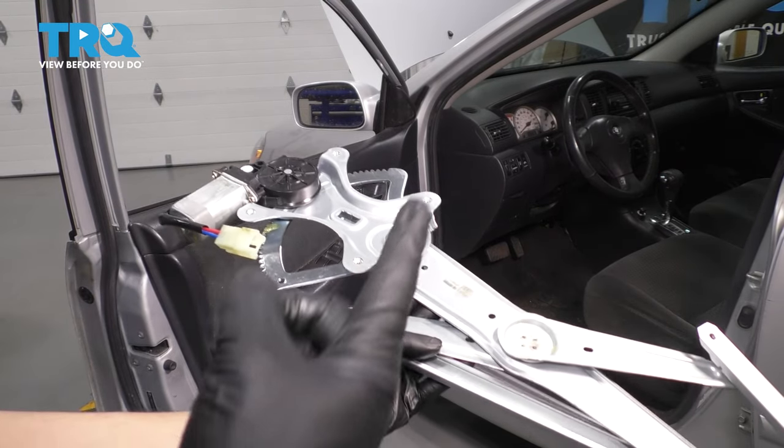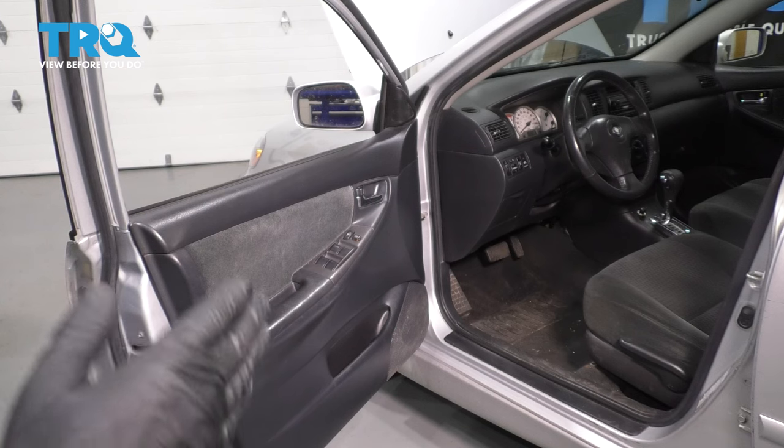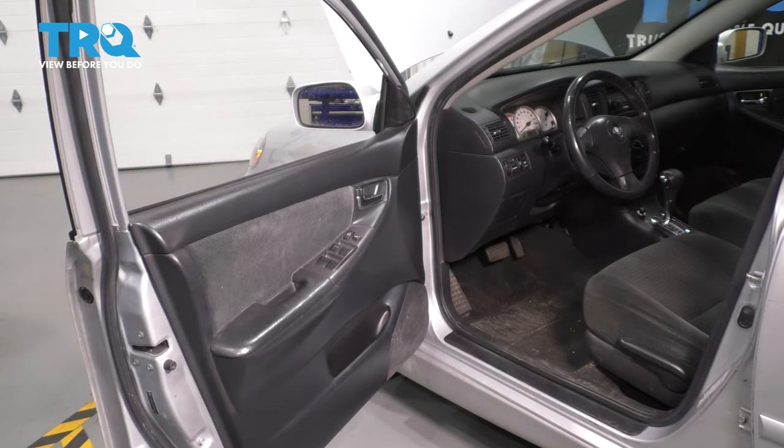In this video, I'm going to show you how to replace your front window regulator and motor assembly. We are working on the driver side, but the same process will apply to the passenger side of this Toyota Corolla.